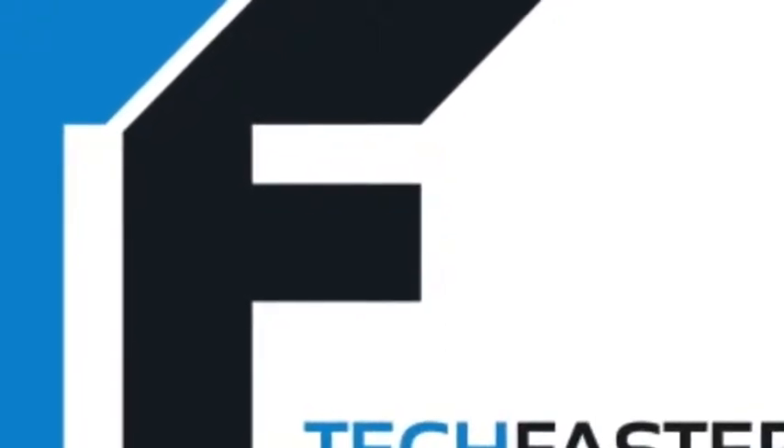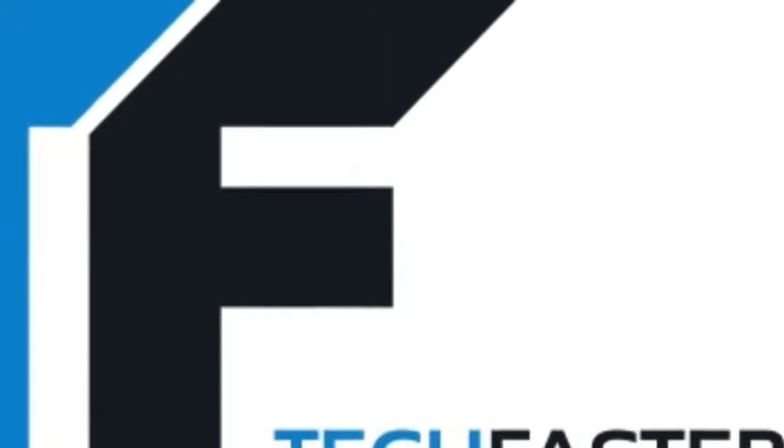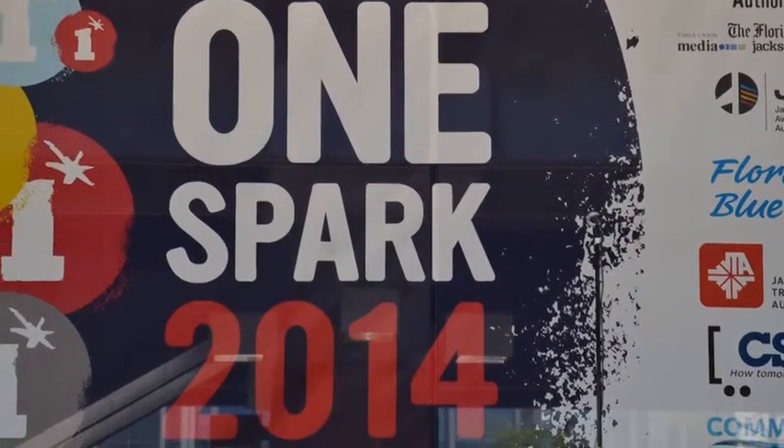There's something igniting in Jacksonville, Florida — the world's crowdfunding festival, OneSpark. Here's another creator video brought to you by Ubixi. Download Ubixi to meet people around you. And LocalticketSales.com, your guide to what's local.